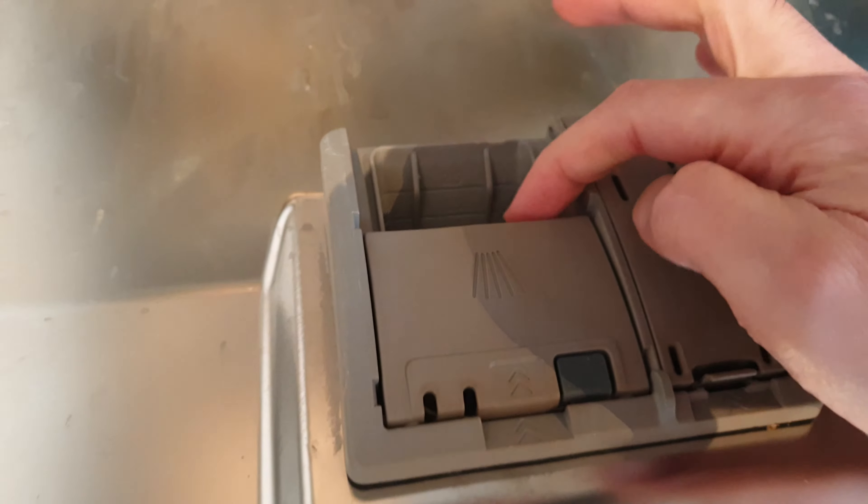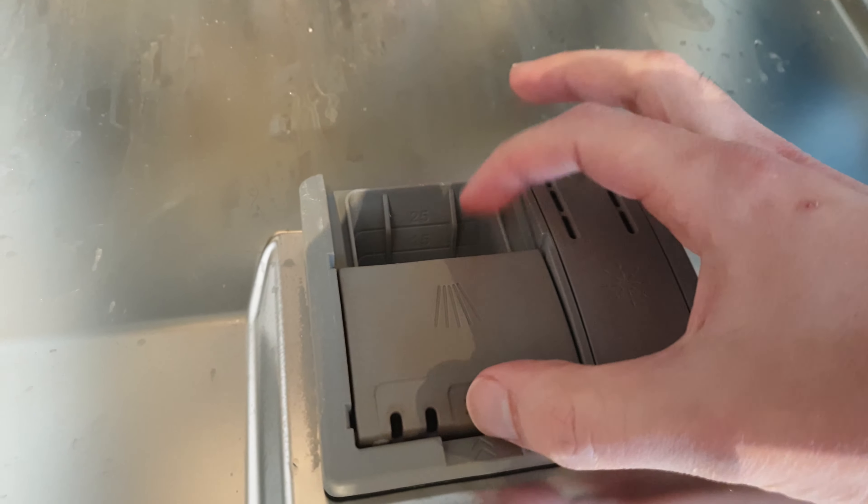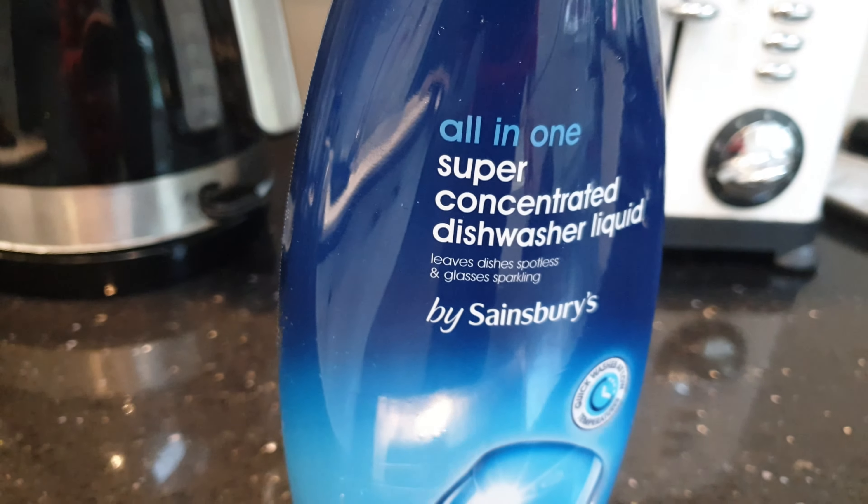But if you've got a dishwasher that doesn't have a pre-wash compartment — like this Bosch — the main compartment is for the tablet and this one is for rinse aid, which we don't use. So there's no pre-wash compartment.